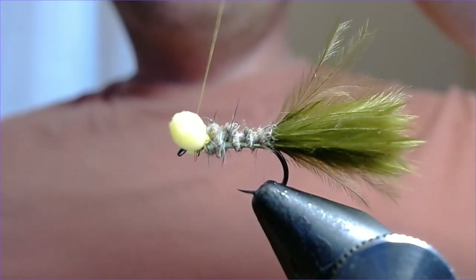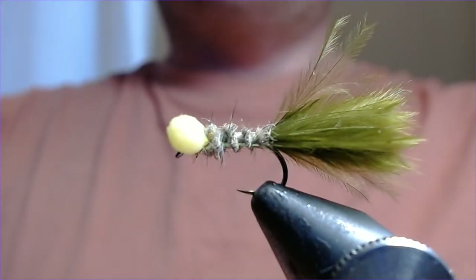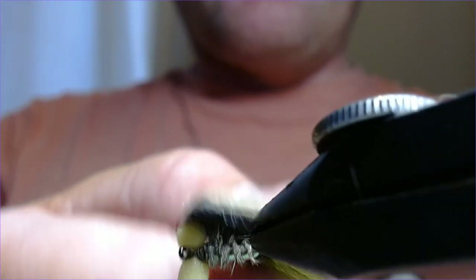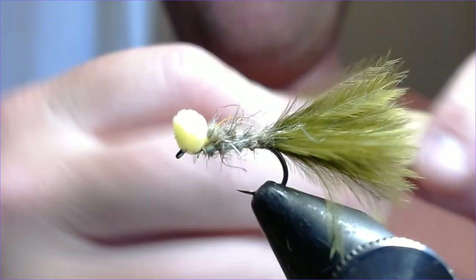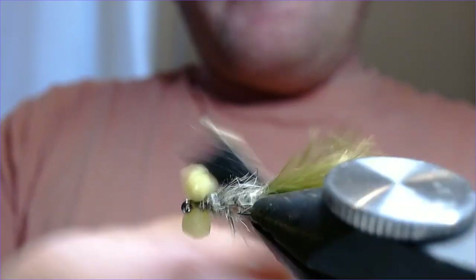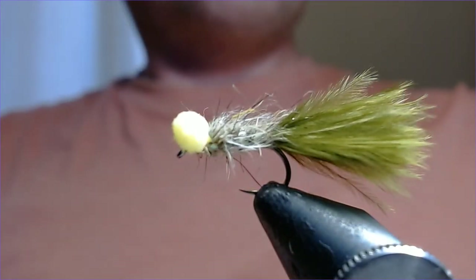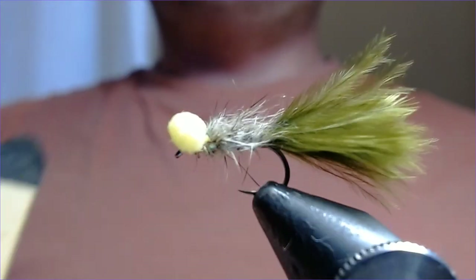Beautiful — that's essentially it. A very uncomplicated fly, but now we're going to put some life into it. Take your dubbing brush and really start to scruff it up, working that brush in there. Really scruff that squirrel out — or hare's ear, whatever you've decided to use. I like squirrel because it's easy to work with. That looks lovely and scruffy — and when that gets wet you can imagine the mobility in that, the life in it, the way it wiggles and moves.